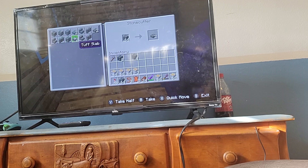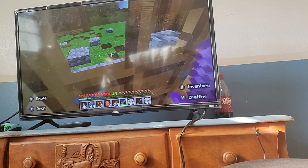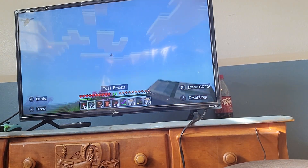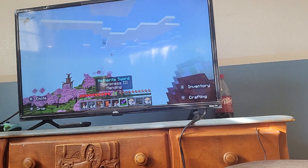Mojang needs to make a lid cutter — please do that one day — because that would make life so much easier. Instead of crafting all of it, I could just stone cut it.